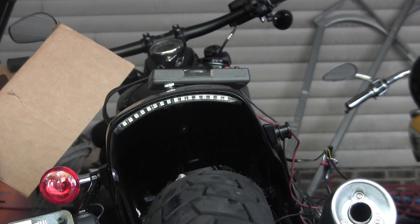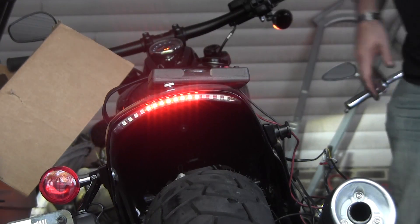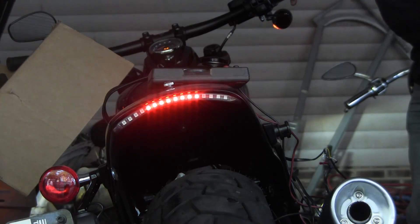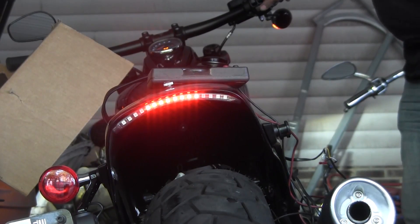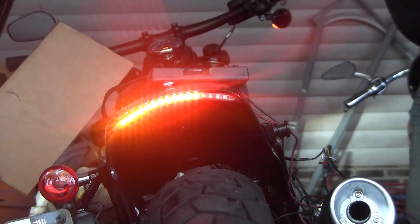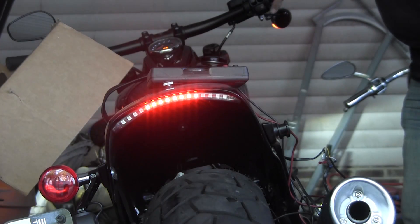Looks like the diodes have done the trick. Turning it on — that's just the tail light. We have brake light off the hand, brake light off the foot, right turn signal with brake light, left turn signal with brake light, and brake light alone. I think it looks pretty cool — not bad for ten bucks and a few hours of work.